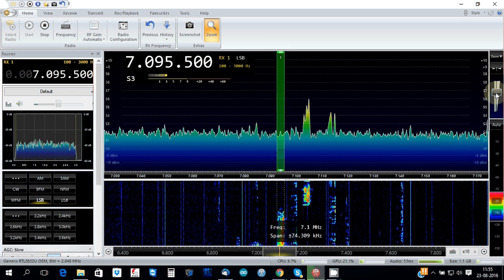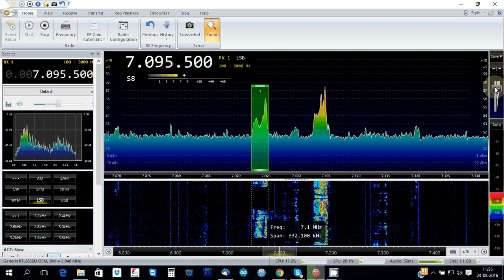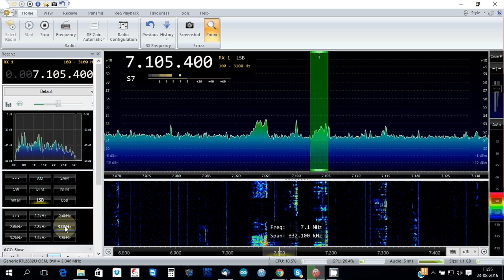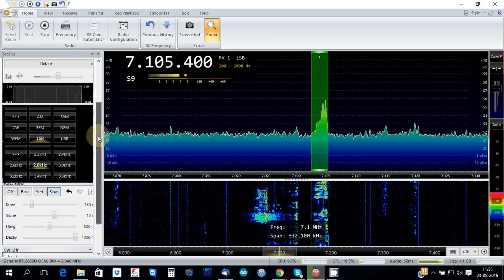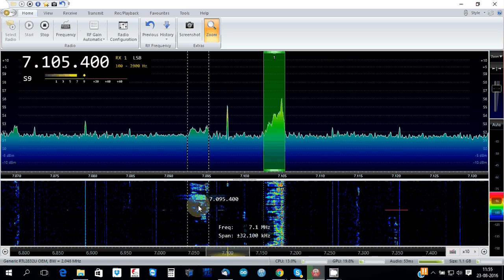You can zoom in and zoom out, you can approach the band and you can adjust the bandwidth — lots of very good options. And of course you can skip this and have a better view.